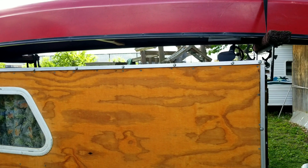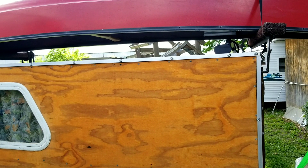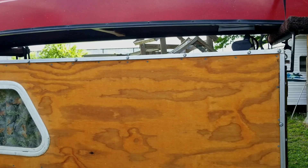Robert Becker, Bluegrass Bushcraft. I think I'm finally finished with my tiny camper build. Let's check out the final touches.